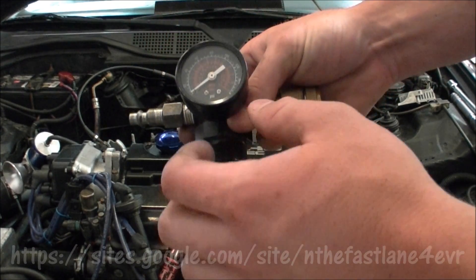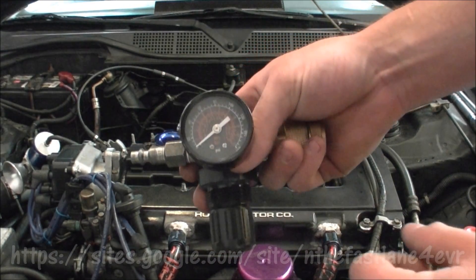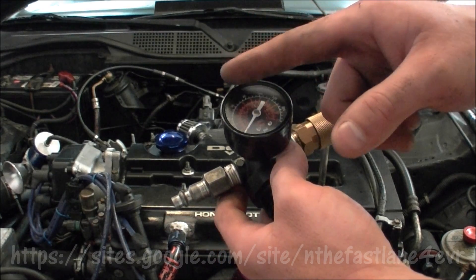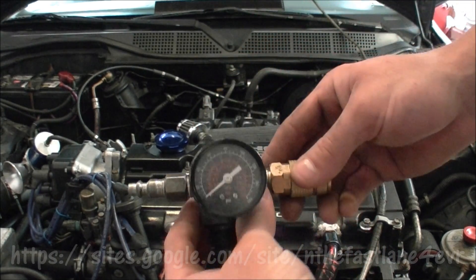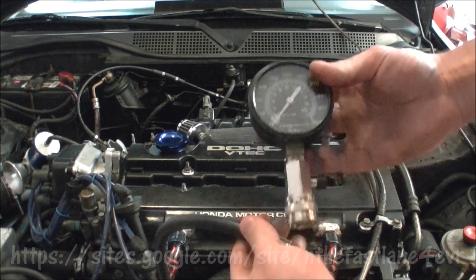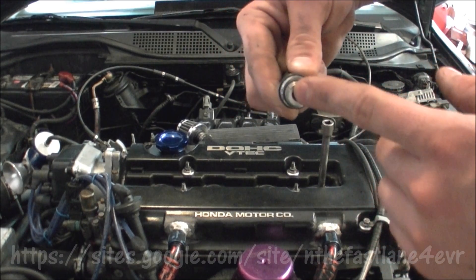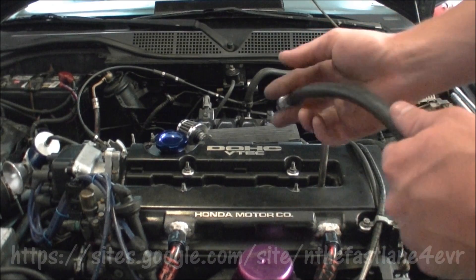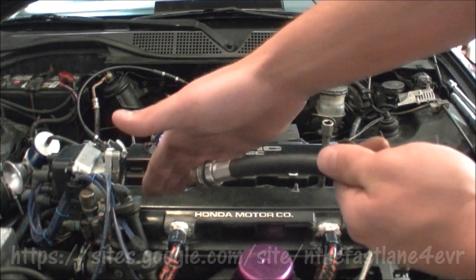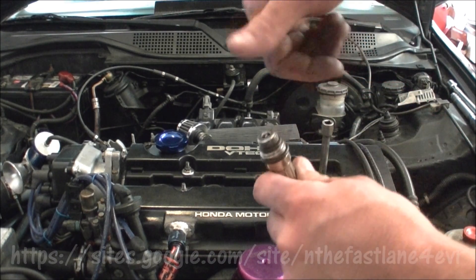Say I adjust this knob to 60 PSI — when I hook it up to the cylinder, whatever amount it drops is how much it's leaking. The part I use to connect it to the cylinder is from my compression tester. I remove the Schrader valve from the bottom, because if I'm pushing air in it needs to flow freely — the Schrader valve only allows air in one direction. You can pick up a small Schrader valve removal tool at any auto shop.